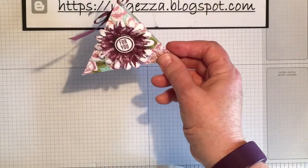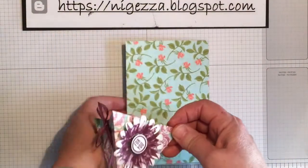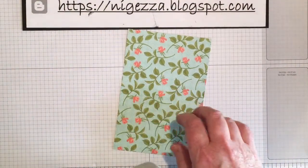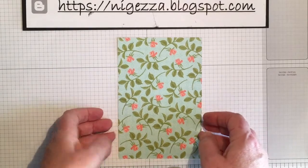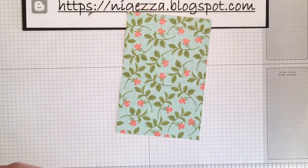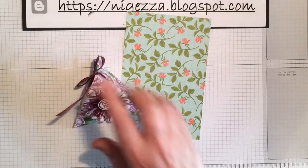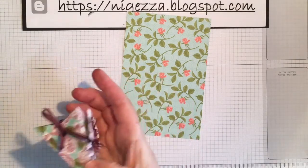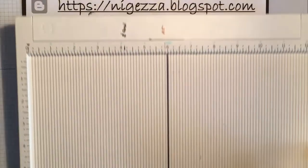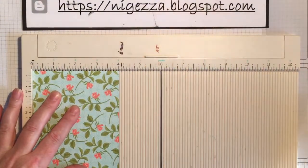I made this using the petal garden paper in rich razzleberry, and I'm going to do one now in calypso coral. You need a piece that is six inches by four inches — the paper comes in six by six so you get a two inch strip left over. If you were using twelve by twelve paper, you could get six of these boxes out of one sheet, which makes them great quick little favor boxes.